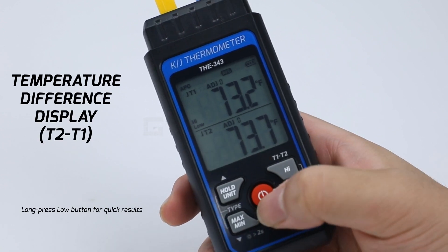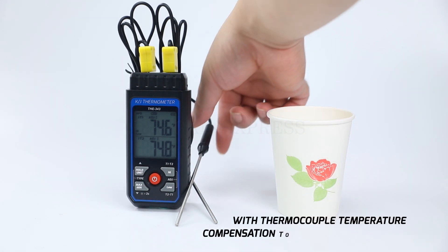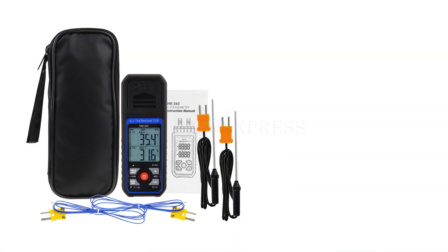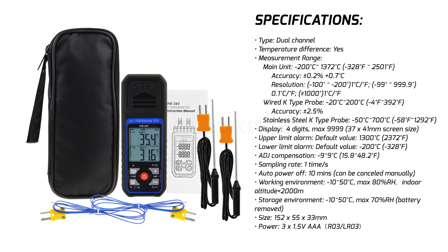Our thermometer features thermocouple temperature compensation for optimized test accuracy. Experience precision, flexibility, and reliability with the KJ thermocouple thermometer.